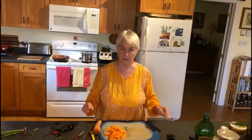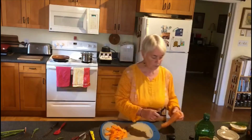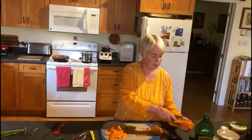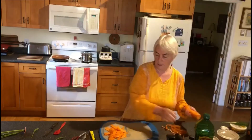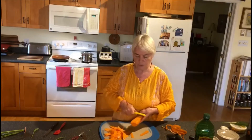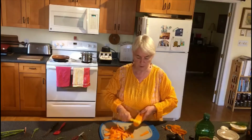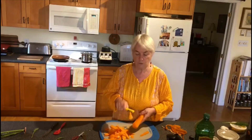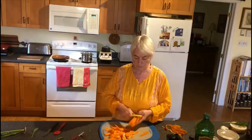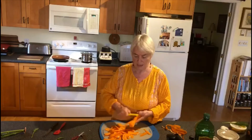I have peeled one carrot. Once we have the outside peel off, I use another peeler that gives a nice strip and we strip the whole carrot into thin pieces. You can see how thin and flexible they are. I do two carrots that way. These are lovely carrots fresh from our garden, which is why we found a recipe to use the carrot tops — so there's no waste.